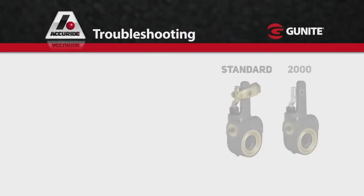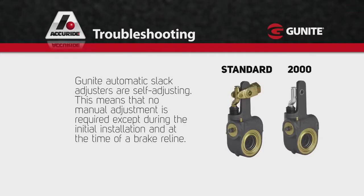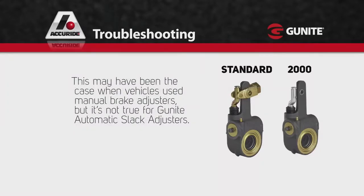Let's look at troubleshooting some common issues. Gunite automatic slack adjusters are self-adjusting. This means that no manual adjustment is required except during the initial installation and at the time of a brake reline. It's important to recognize that when the pushrod stroke of a brake is longer than the adjustment limit, you've got a defective brake, rather than one that is simply out of adjustment, which may be the case with manual brake adjusters, but it's not true for Gunite automatic slack adjusters.